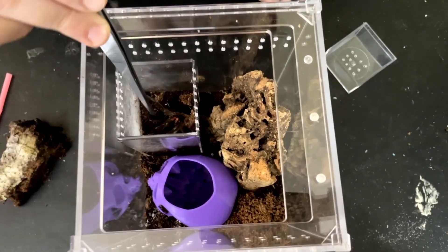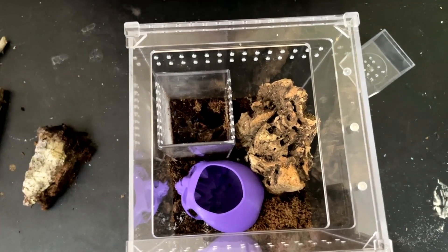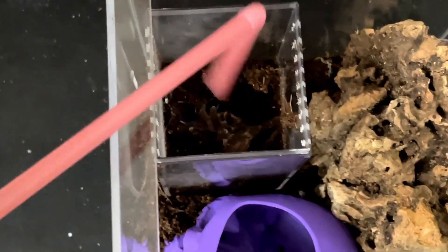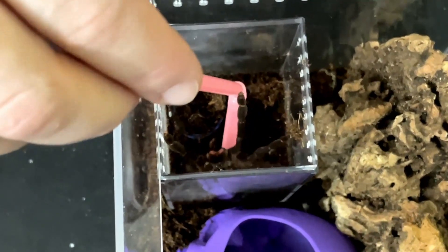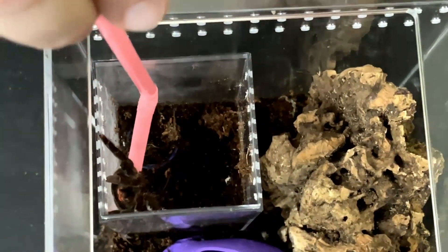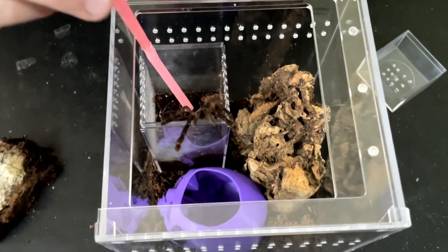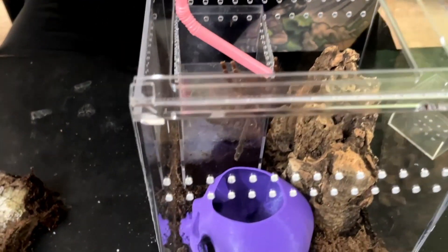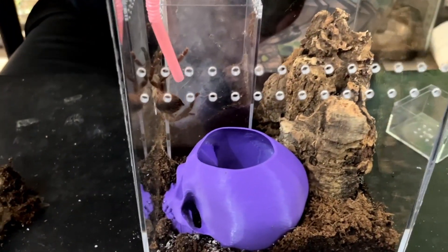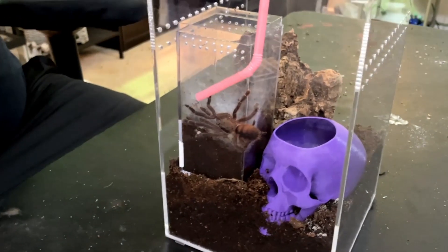He's pretty big - kind of forgot how big he is. In a situation like this I'm going to use a bendy straw so I can get down in there a little bit better. He is striking at the straw a little bit. The key with rehousing tarantulas is you want to go really slow - you don't want to spook them. You can see him coming right off the top there - it's gonna give me a little bump. Come on buddy.